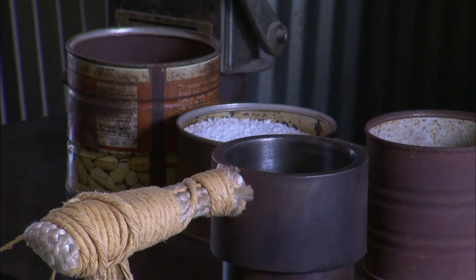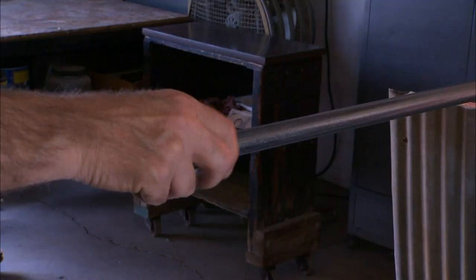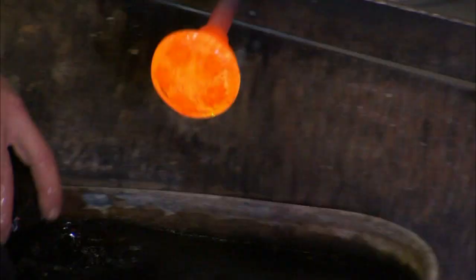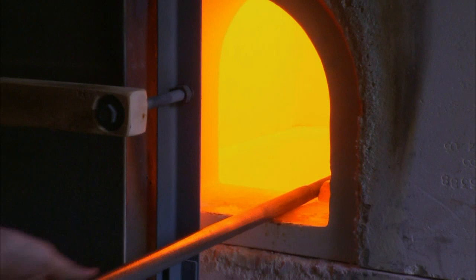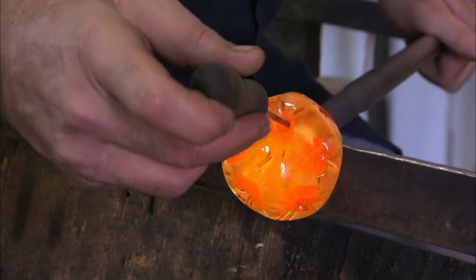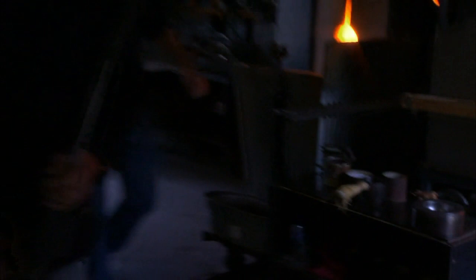The first bit of glass is being dipped in chips of white frit. Tim will warm that in the glory hole and then actually add another layer of white frit for the bottom part of the paperweight. We'll give it a quick block to shape the flower bit up, then pick up a layer of crystal over the top and begin to shape the flowers and put in the bubbles. Everything is done by hand — there's no machine that's really been developed to create a paperweight in the way that we do.